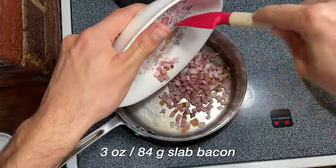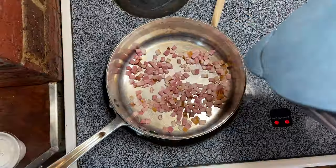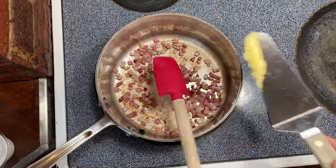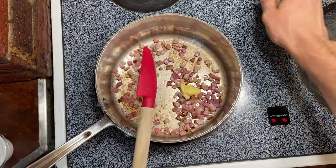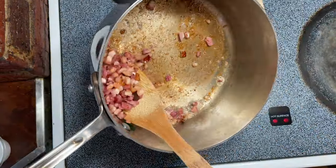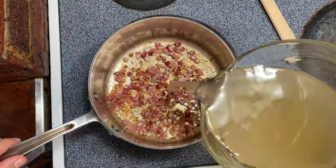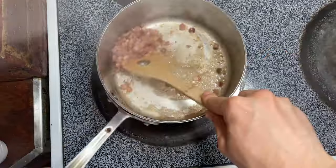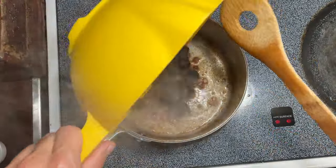In a saucepan over medium heat, we add three ounces of small cubed up bacon with a little water just to render out that fat. This bacon was relatively lean, so I actually added a little butter just to help brown it up. Bourdain instructs us to brown these pieces but not super dark because they are going to brown further. Just to ensure we don't burn anything in the bottom of the pan, I added a splash of stock. Give it a nice stir, and then we add our snails to the party.